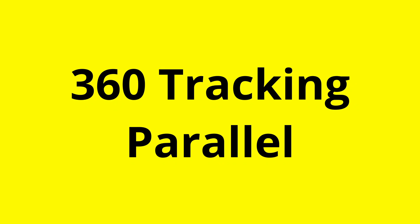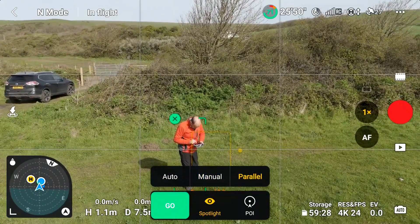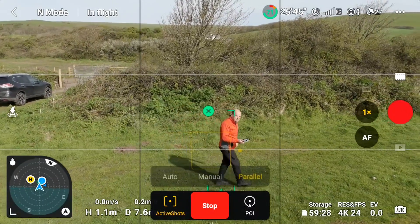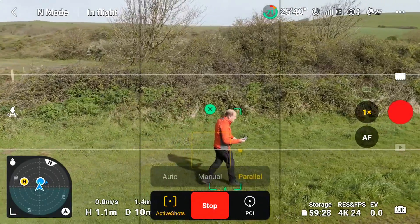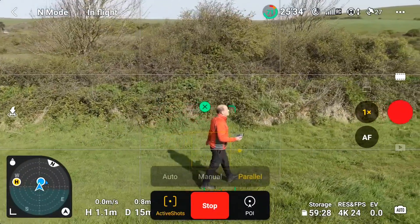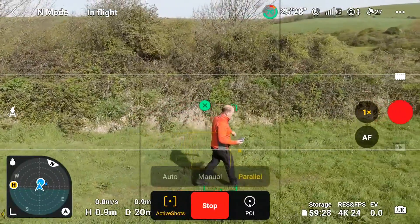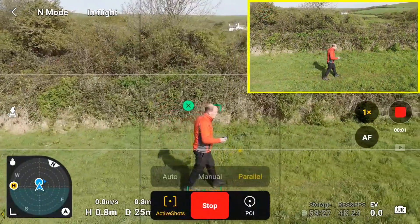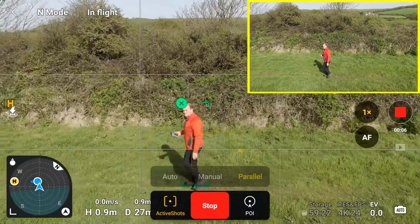We'll now look at parallel. I'm selecting active shots and going to select parallel. I've clicked on parallel and it's going to track me on my right shoulder at 90 degrees and stay at 90 degrees. As I walk forward the drone is following at the same distance, tracking me. It continues to track me at 90 degrees as I walk. When I turn, it picks me up and goes back the other way.